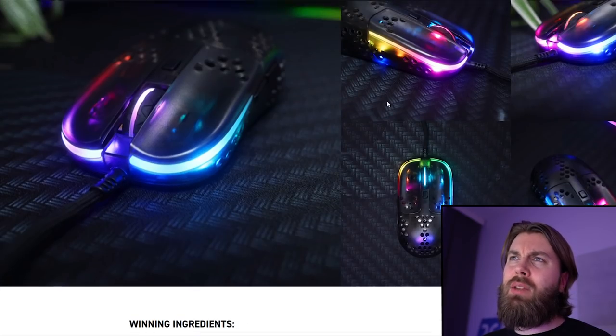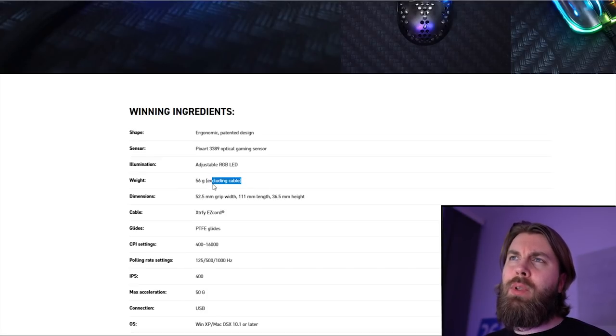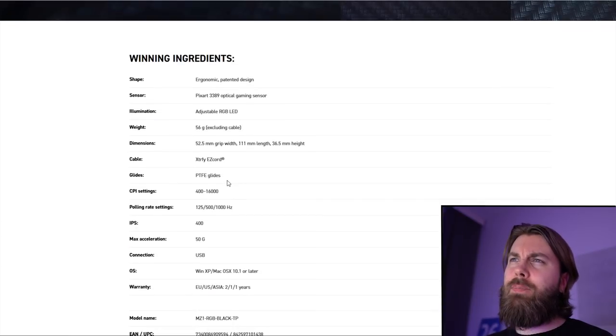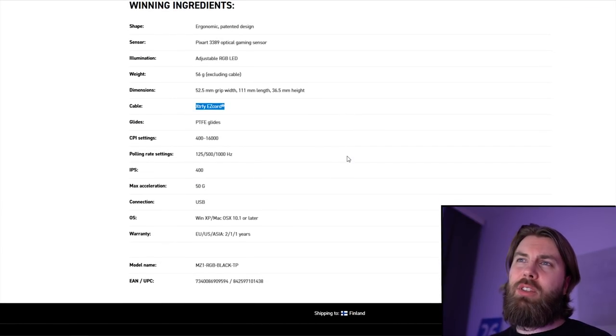It has the same kind of RGB as previous project mice. The weight is 56 grams excluding the cable, so it could weigh around 60 grams — which is quite a bit for a small mouse, but I'll be able to say more when I actually hold it. It has the extra fry EZ cord, which is basically the same cable as on the M42 and M4, and it's not the best cable — it's quite stiff and thick, and many people have had issues with it. In my experience, the cable doesn't affect my in-game performance at all, so I don't care too much about it, but I would prefer a more flexible cable.